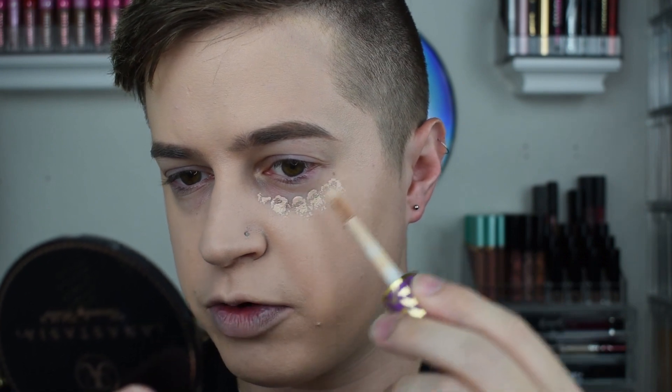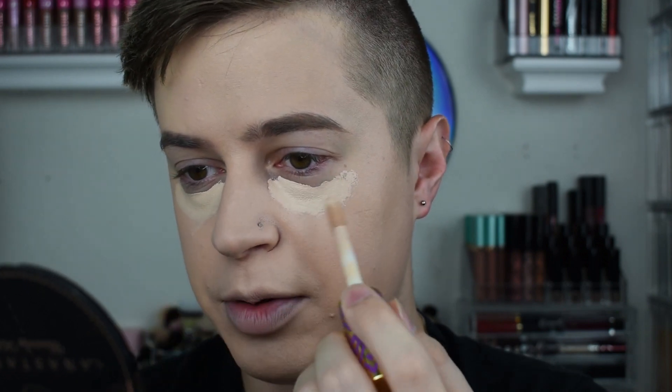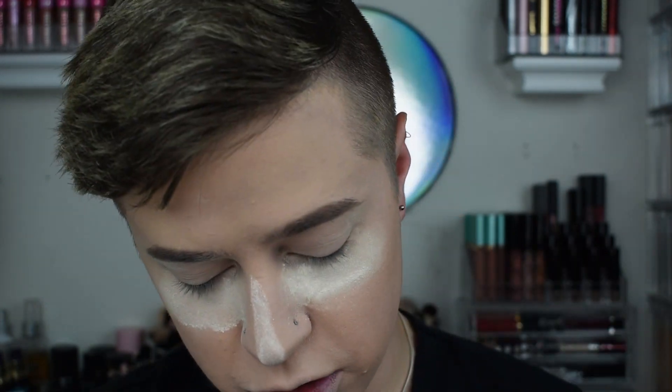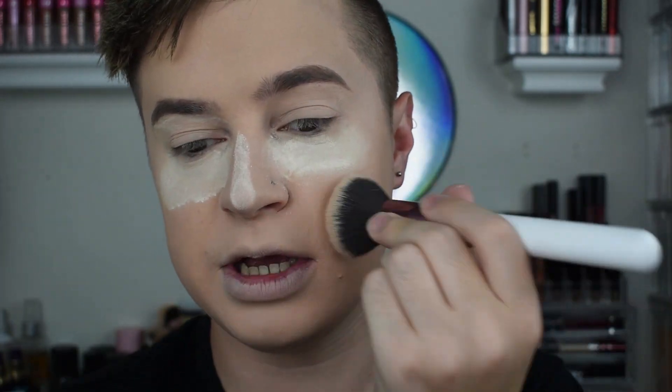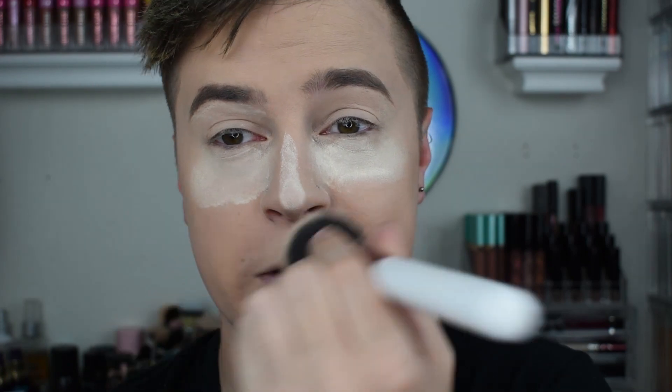I'm going to use my Tarte Shape Tape to conceal my under eyes and everywhere around that really quick. I'm filming this part because I want to see how the foundation layers with other products. I will say — full coverage. It was very full coverage. I did not have to apply a second coating anywhere. I pretty much just went in with one layer and it went from there. Now I'm in the process of setting and baking my face using the Laura Mercier setting powder. So far it still looks pretty good, it's looking really smooth. After setting it, I think it'll look really, really matte and ready to go. The matte that I got was actually really nice because it wasn't too matte, but it wasn't cakey. It looks really smooth so far.